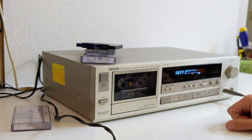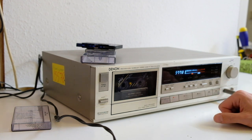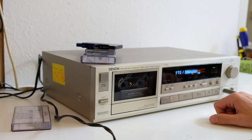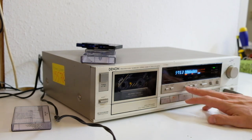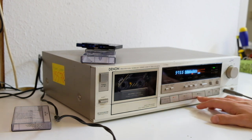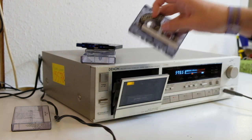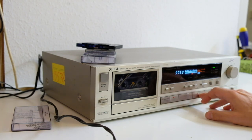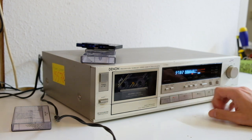I just grabbed it from the pile to use for this video because it's a reliable machine and it sounds good. It's a three-head machine, which makes comparing easier. I may go to two-head machines at some point doing these videos. But this is the first one so I figured I'd use this one because it's a machine that deserves some attention and admiration. That is indeed, if I'm not mistaken, the New Bomb Turks. That didn't actually sound too bad.